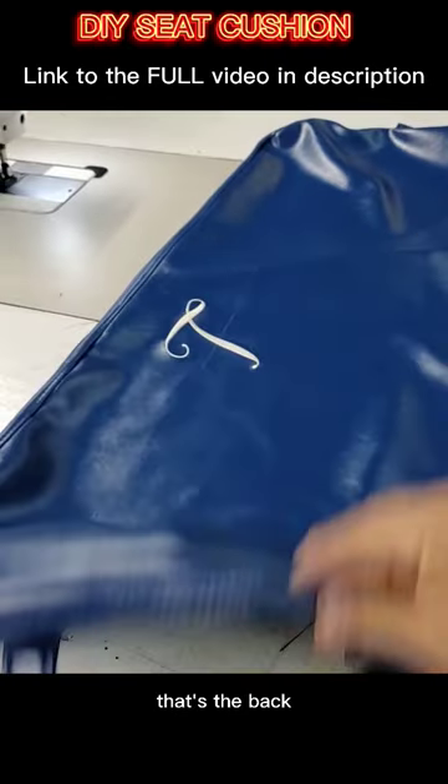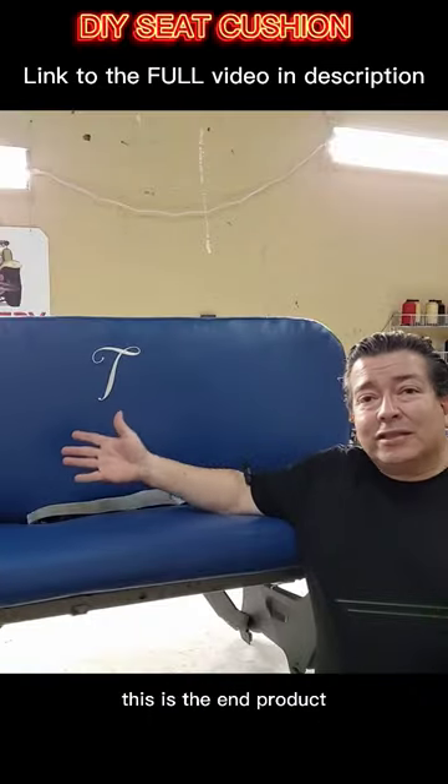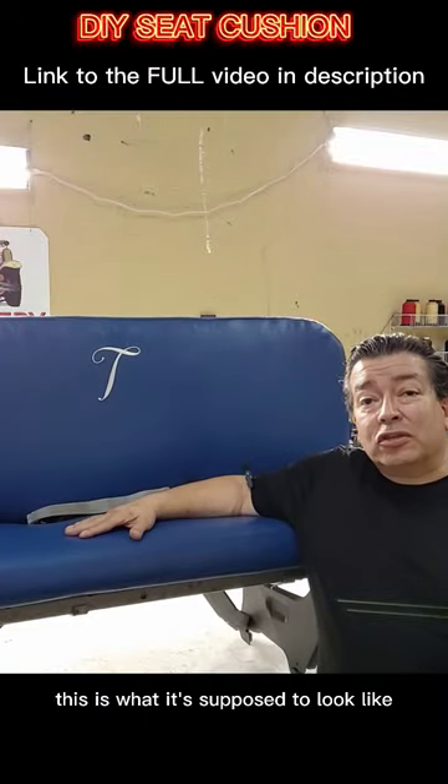Right there, that's the back. That's the front. We got sides. This is the end product — this is what it's supposed to look like.